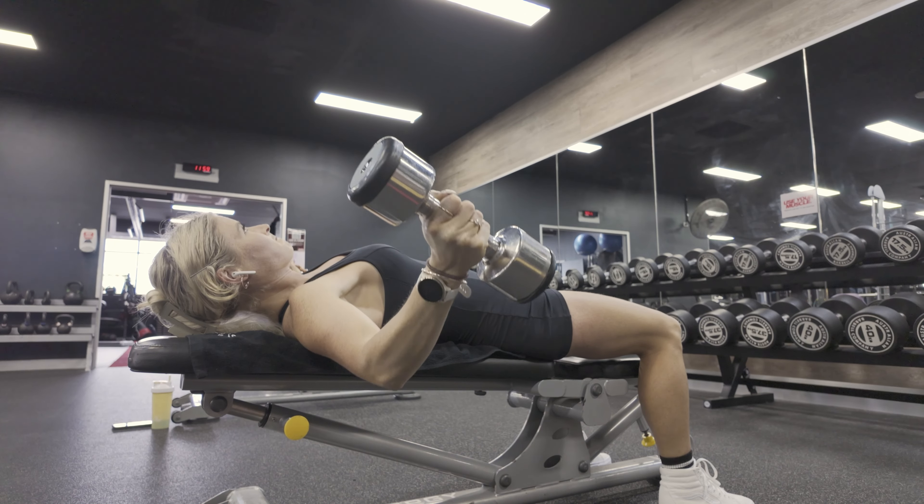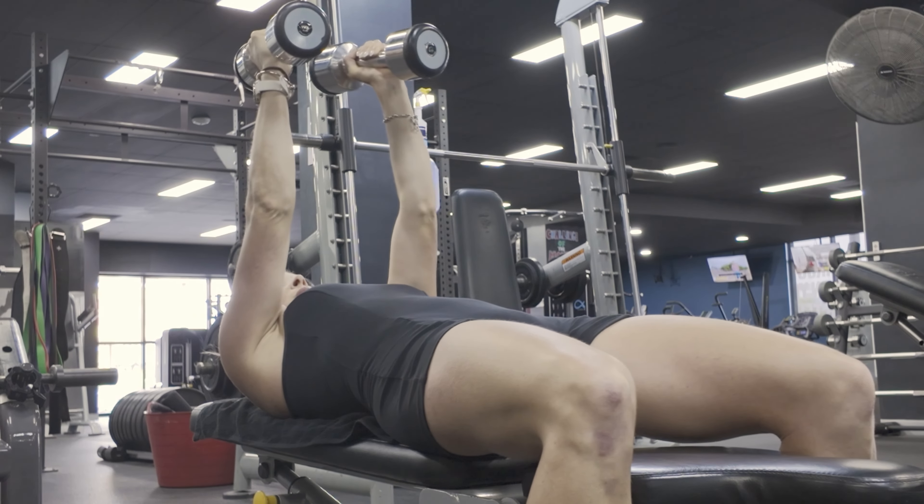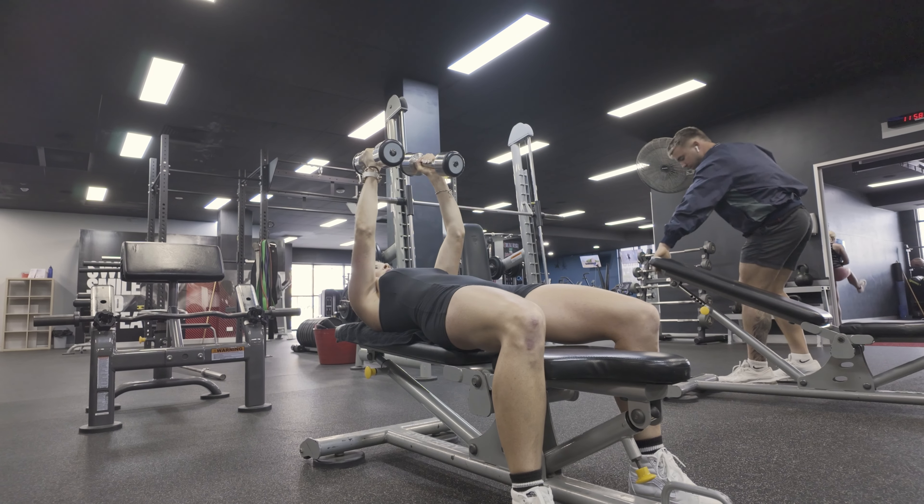A narrow press into a chest press. With this, it's obviously two different movements. The narrow press is working the triceps and the chest, and then there's a chest fly, which is working the pec muscles.